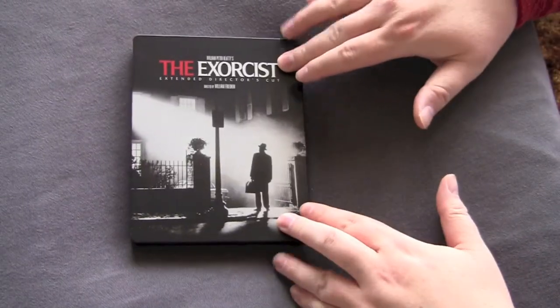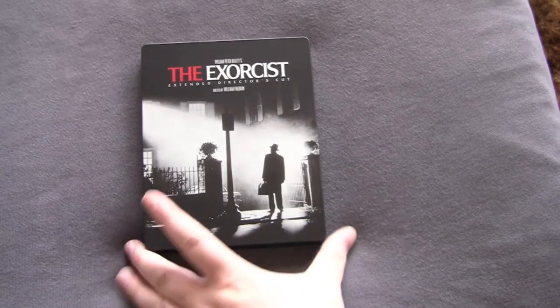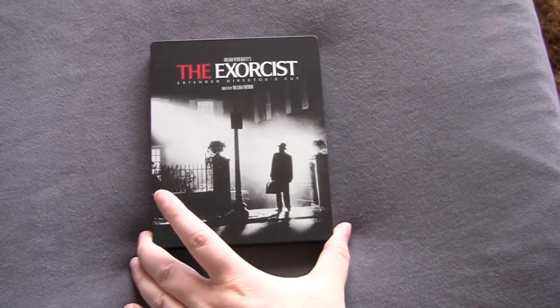So that's it for The Exorcist. Go out and get it — I don't know how rare or not rare this is. It just showed up in the mail for me, a gift from a family member. But fucking awesome, man. I love it. The Exorcist.